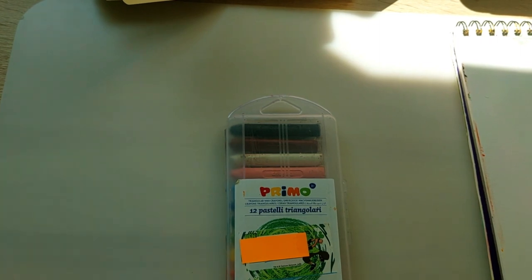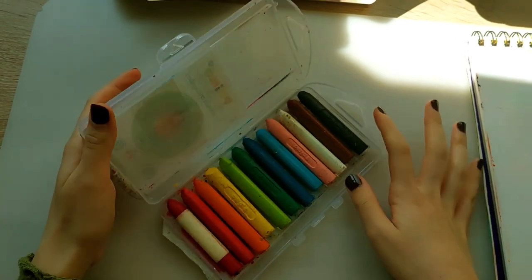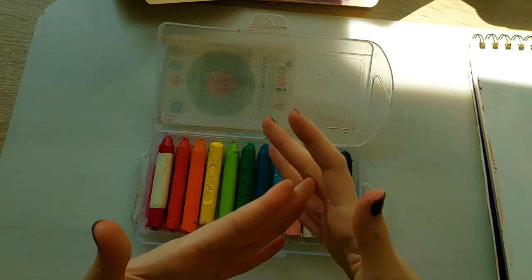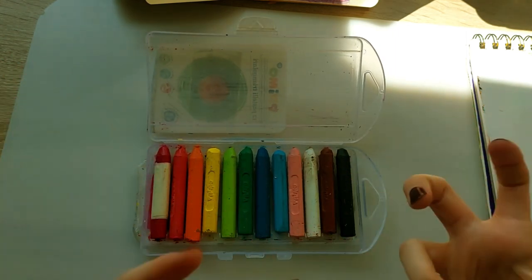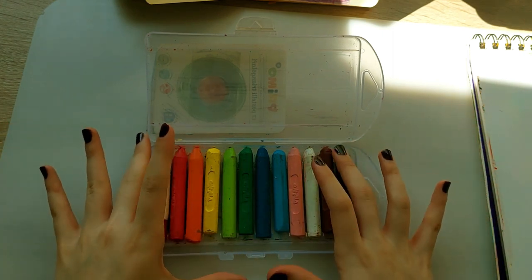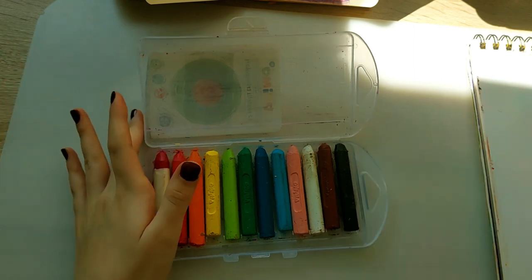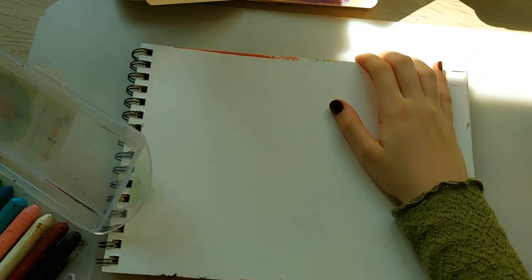These aren't like normal crayons — they're thicker. This one's broken but it's bandaged up. It's actually a pretty good color selection. I want to make something reminiscent of a storybook with a lot of texture, like something you'd see in a children's storybook. I think it'd be really cute to try, though it's definitely very large.